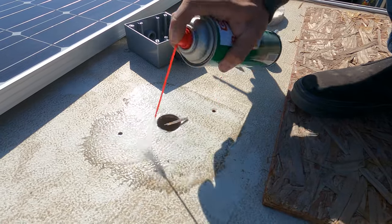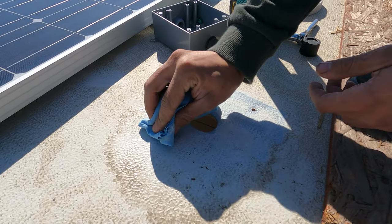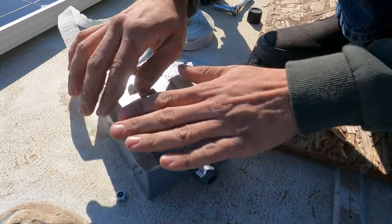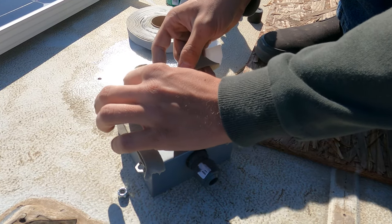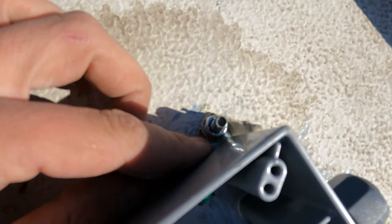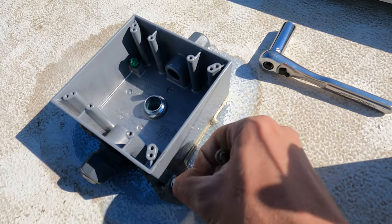I need to clean the roof off to make sure all this stuff seals good. Using brake parts cleaner, I'm really cleaning this off good even though the paint is coming off, because I really want this to seal well. I'm also cleaning off the back of the box. I'm doing two layers of putty tape — going on each side first then filling in the space between — and I'm still going to put lap sealant down on this. The putty tape is your first line of defense against moisture. I put a little extra around the screws, and now we can literally peel the excess off.